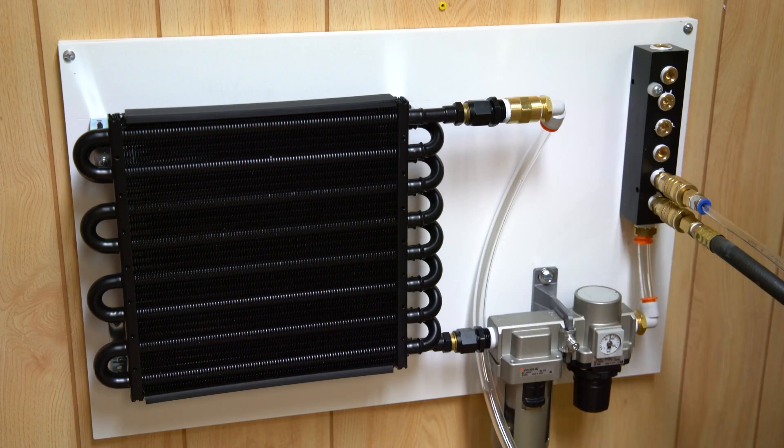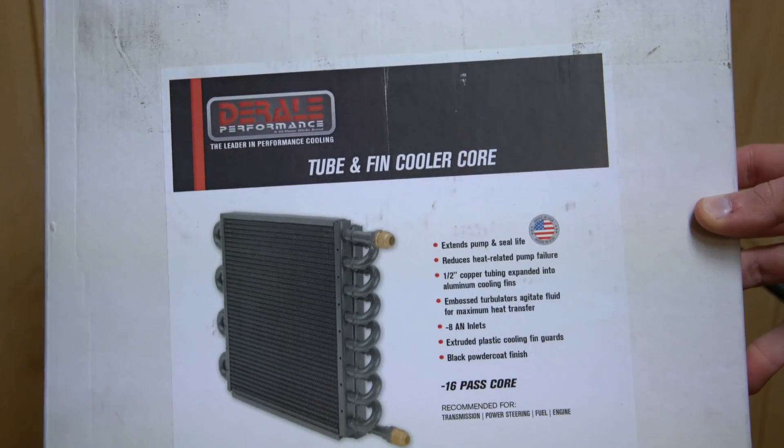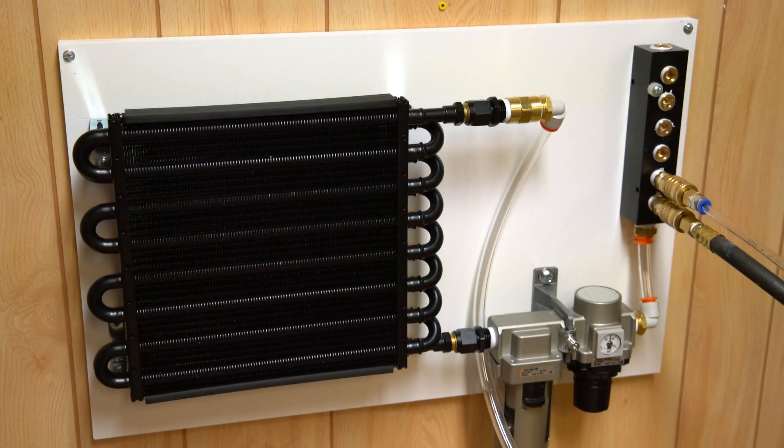This radiator right here — I actually have the box — it is a Dural Performance brand tube and fin cooler core. The model number is 15300. I think I paid about 50 bucks for it on eBay.